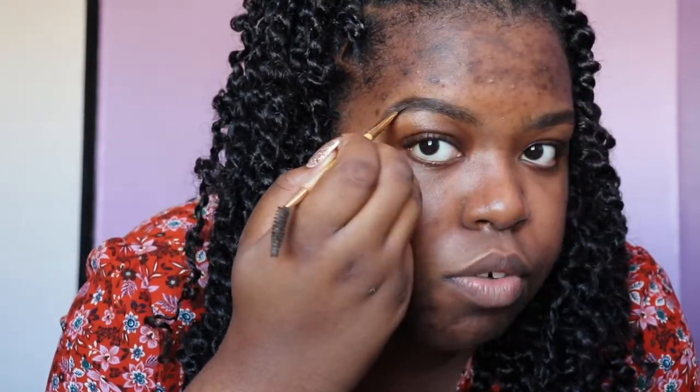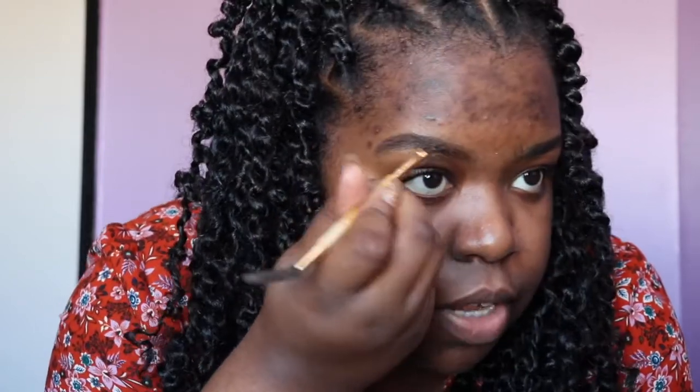You want to accentuate what you already have — you don't want to overdo it. I'd suggest following the shape of your brow so it looks a lot more natural. Don't do anything crazy unless that's the look you're going for. If you're trying to do an everyday simple makeup look, start in the middle of your brow, work your way back, and get that area as dark as possible first.